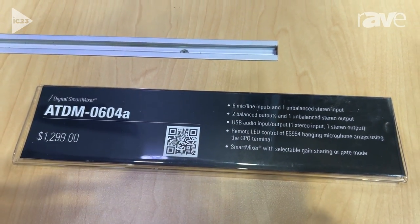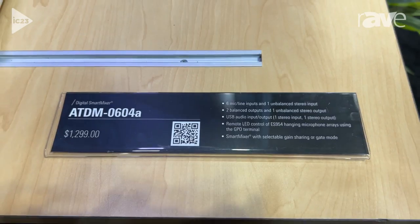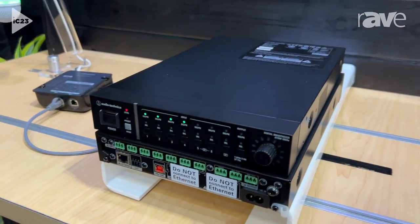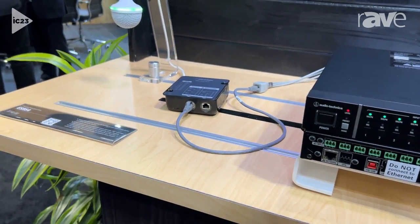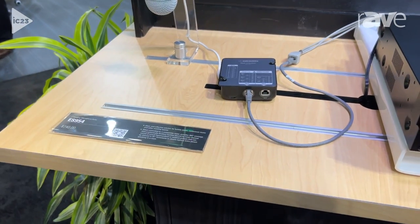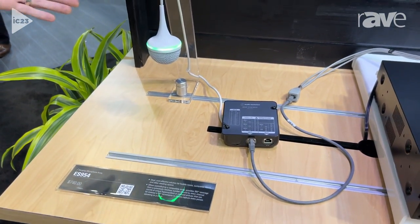So this is actually the perfect simple USB bridge to get audio into your system. And the other thing that's really nice about it is it works with any of our analog microphones — they're going to plug into it easily. But we actually do have a specialized one here.